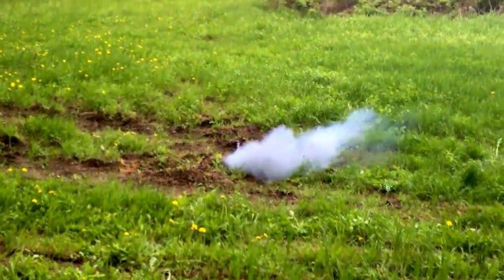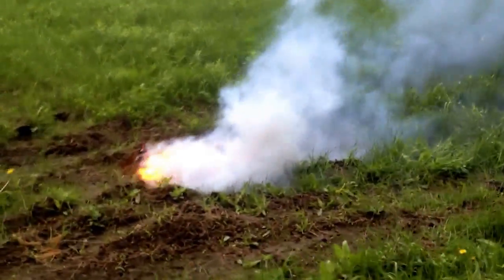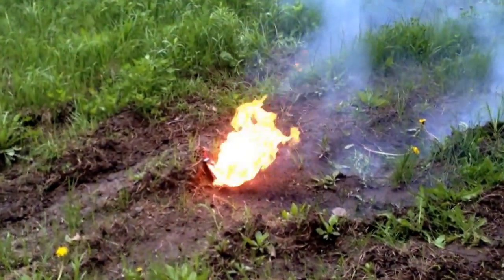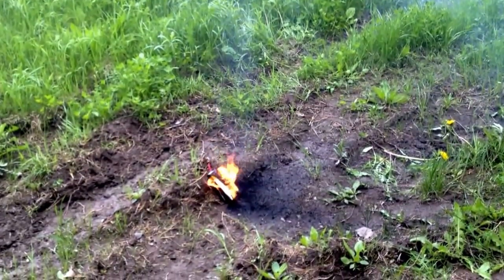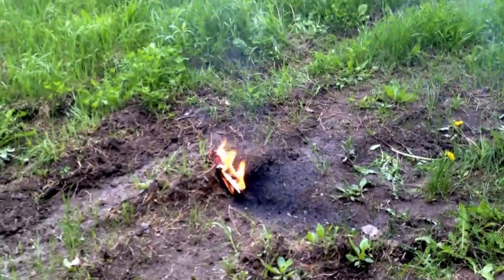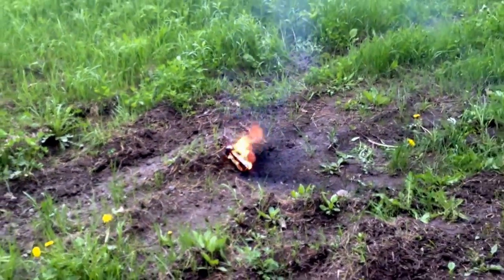Oh yeah, there you go. The other cell should go. I wonder if you shot both at once. Should I put another round into it? Shoot it again, yeah. Oh, there it goes, there it goes.